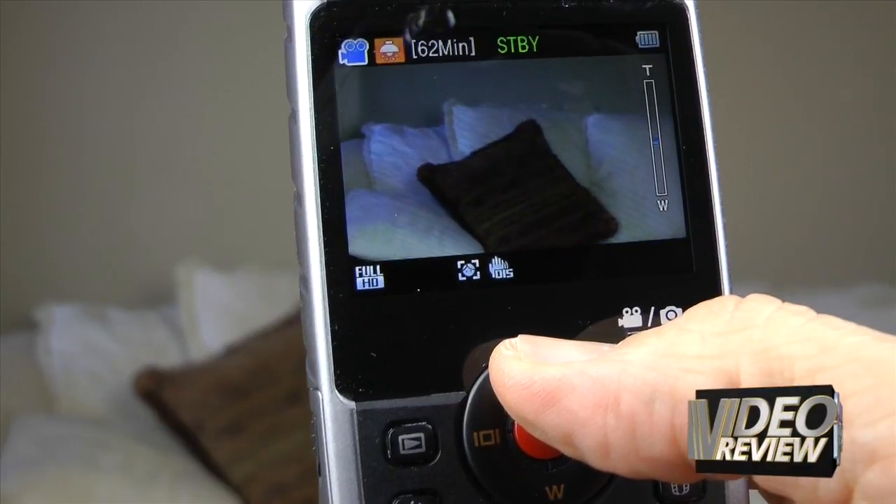The unit has a 2.3 inch LCD screen on the back, which is what you use to frame your shots. And the screen is okay, especially if you're indoors. But if you're in really bright sunlight, it just doesn't hold up.